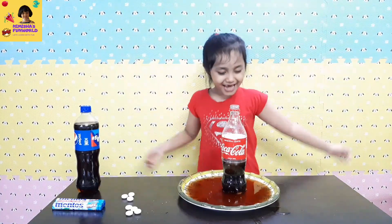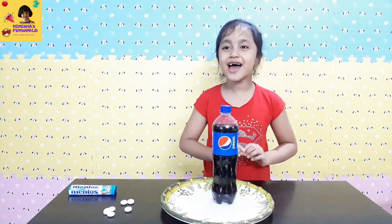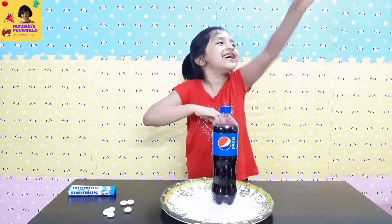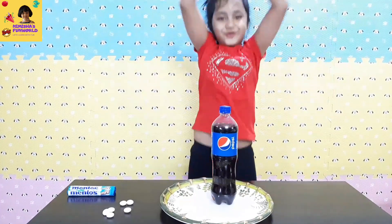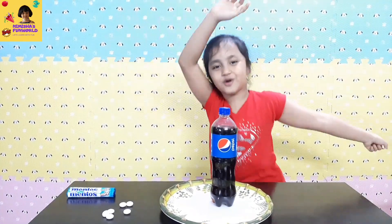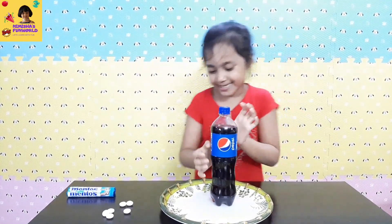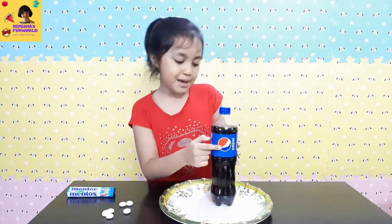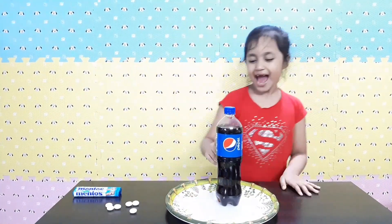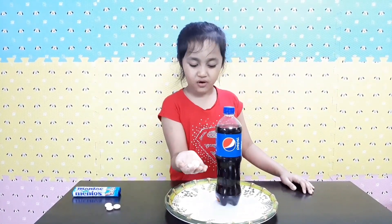Okay guys, so this is today's last experiment. I'm dancing because I'm having so much fun. And this time we're going to use Pepsi — and it says hashtag swag! And this time we're going to use three Mentos.